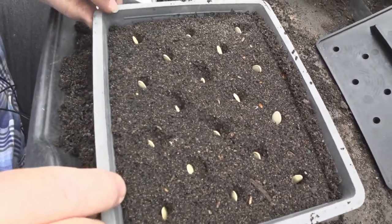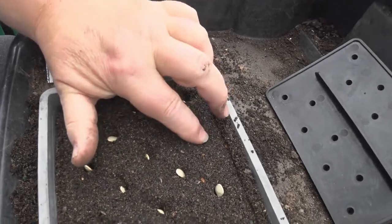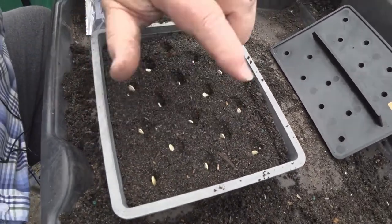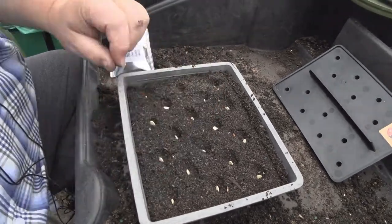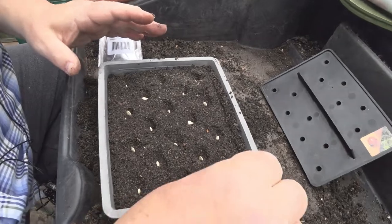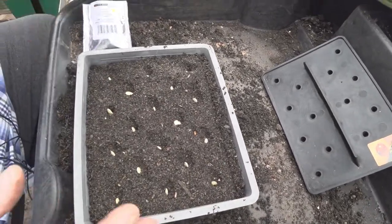They're a little bit tall, so just poke them — a little touch with your finger like that, just below the surface. Won't do them any harm. The beauty of that dibber is it's evenly spaced now, so when I go to prick these out to lift them out, they're not going to be intertangled with the roots. They're going to come out quite easily.